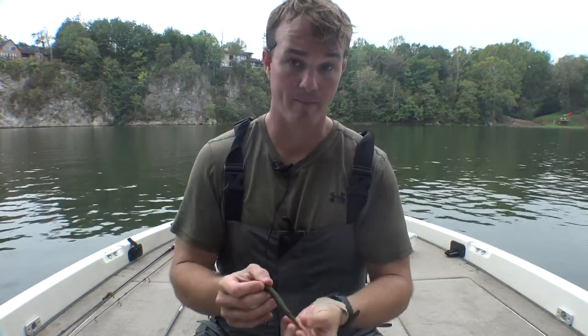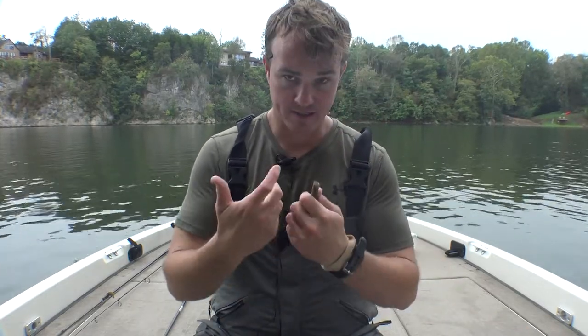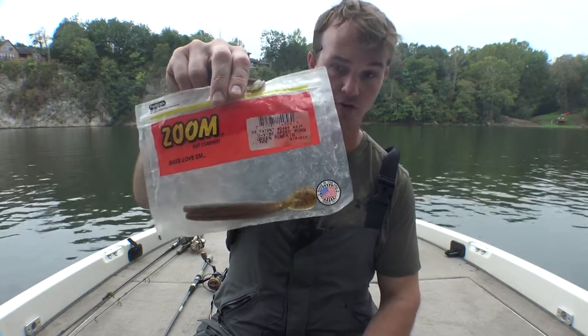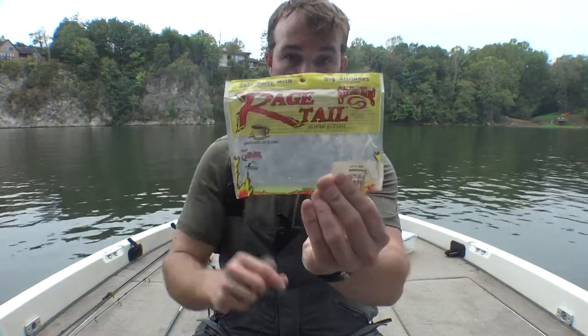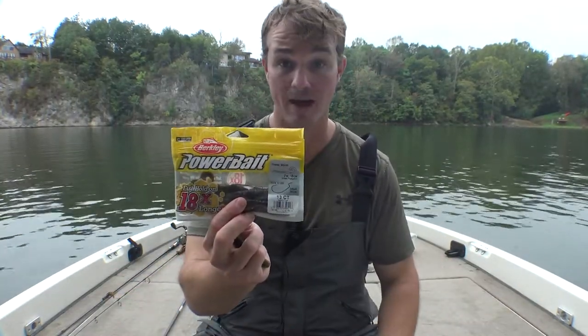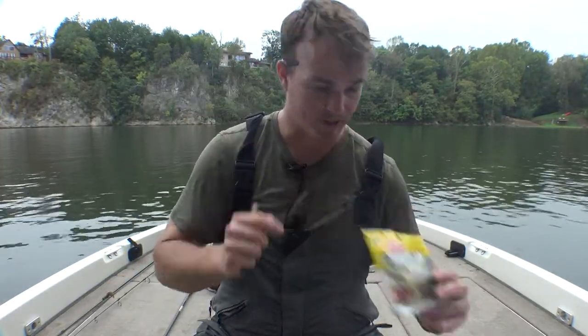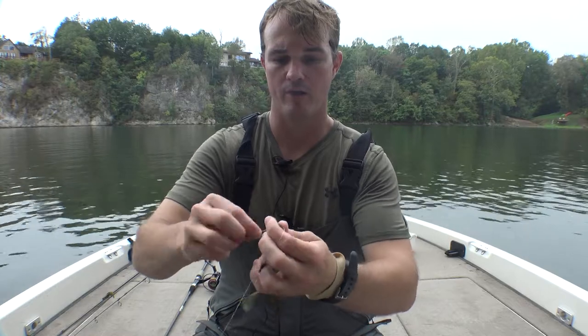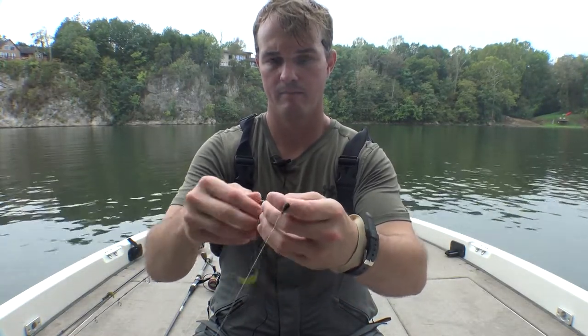I prefer to use swimming paddle style worms. This allows me to do two things: I can fish it on the bottom like most people that use a Texas rig do, but it also allows me to swim it. Going with a worm style creature — I prefer the Zoom cutter, the Zoom speed worm, green pumpkin or pumpkin seed color — the Rage Tail crawl is another really good one, and the tried and true Berkeley Power Bait power worm. The key with this is you're going to thread it on there and you're going to have the tail pointing up. That is the key — have the tail pointing up, thread it on just like this, and you're good to go.